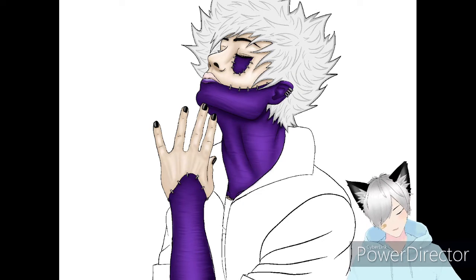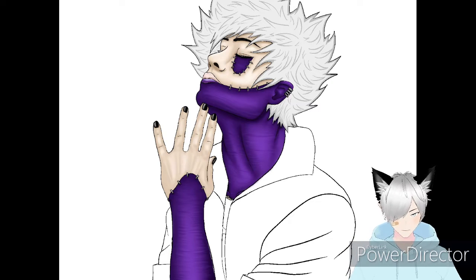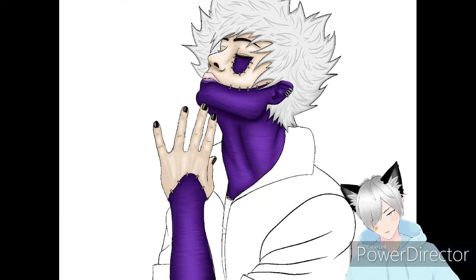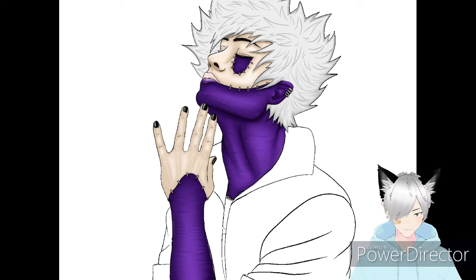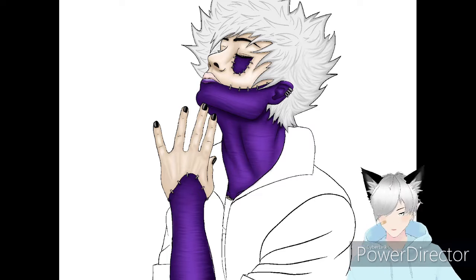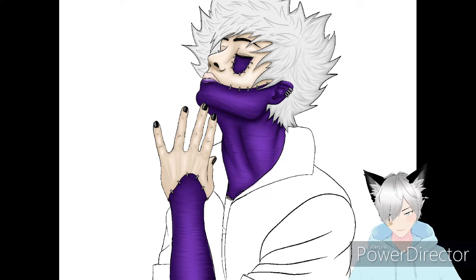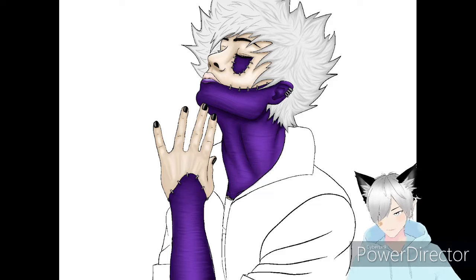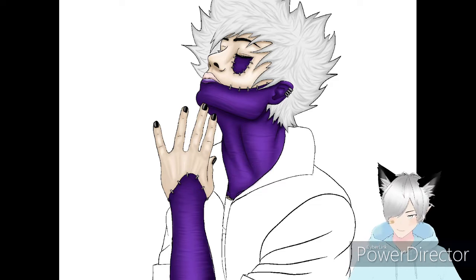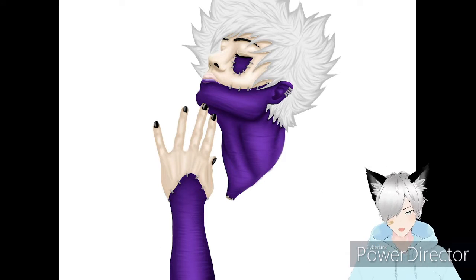Originally I was going to make his hair black, but then I realized I didn't really want to color black hair, so I changed it to white. If you don't know - spoiler - his hair is naturally white and he just dyes it black or gray. When you're drawing, nothing is truly white - it's more of a silver gray, because if you use pure white you have nothing to highlight it with and it'll look flat.